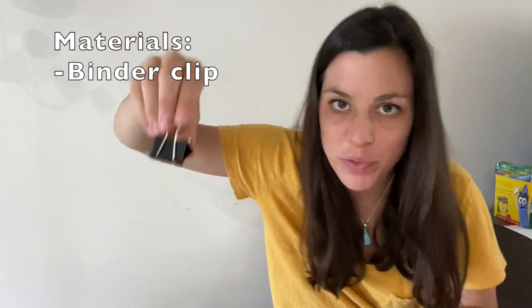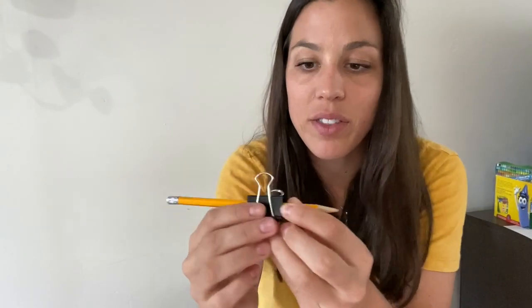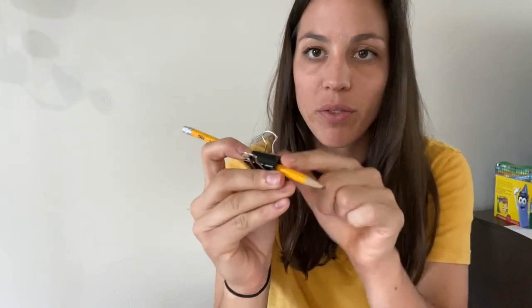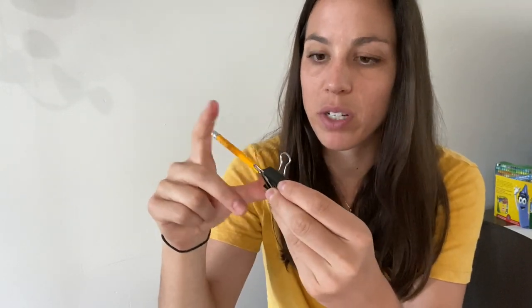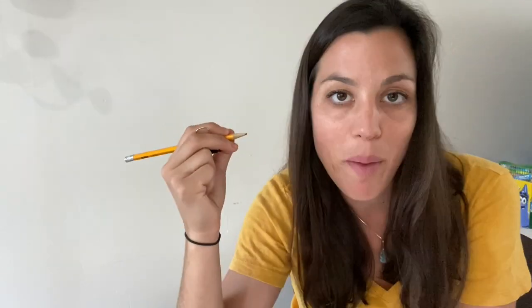My next favorite uses a simple binder clip. You take the binder clip and put it towards the top of the pencil like so. I recommend getting smaller binder clips — if you only have big ones, just wrap a pipe cleaner in the front and around the back to prevent slippage. Then have your student put their pointer finger on top and their thumb and middle finger on the sides, promoting a nice functional tripod grasp.